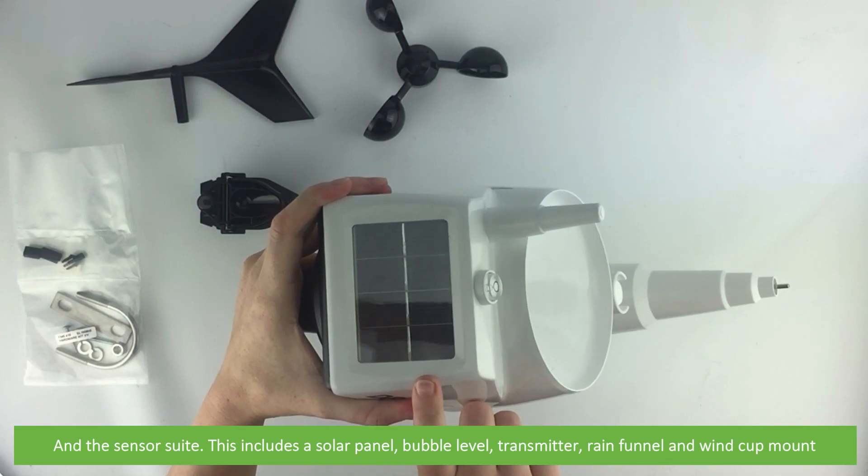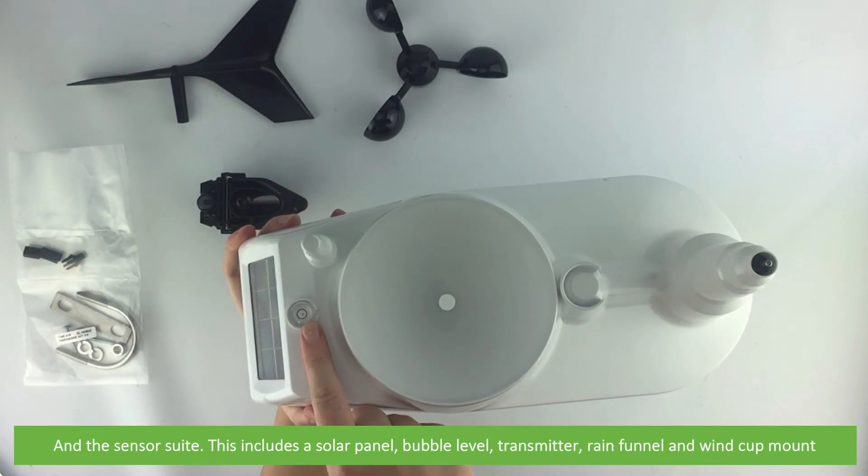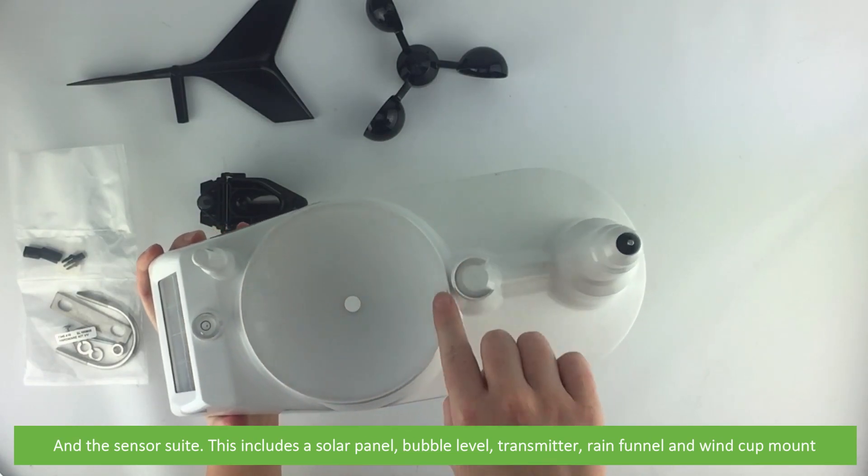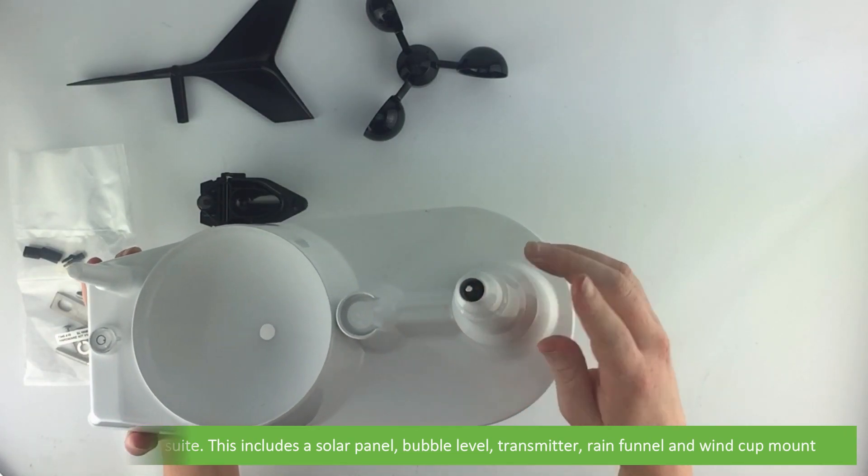The sensor suite includes a solar panel, bubble level, transmitter, rain funnel and a wind cup mount.